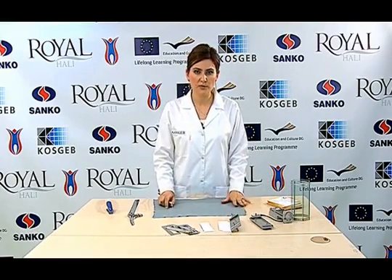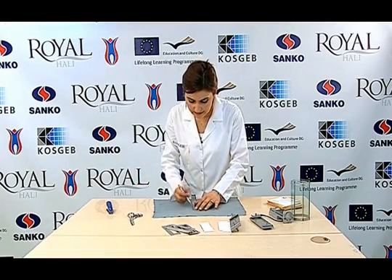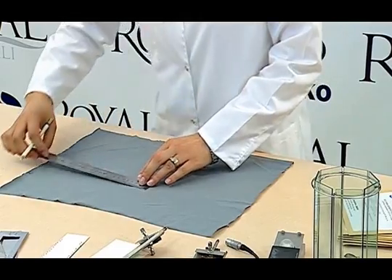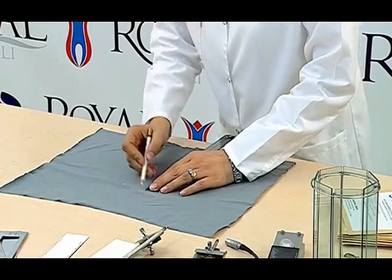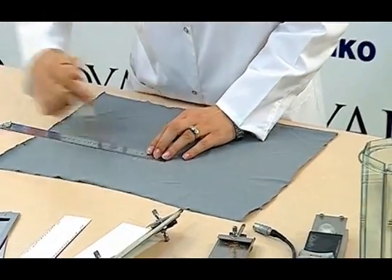The sample is laid out on a smooth surface. A sample of 1 cm by 4.5 cm is cut. The sample is properly marked.